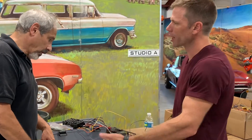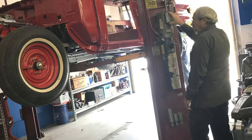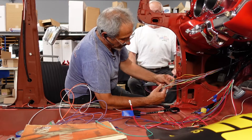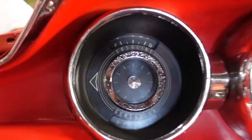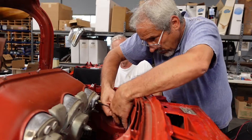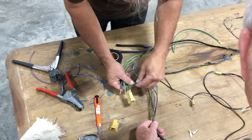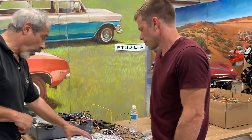We pretty much already made the harness from the back — all the tail lights, turn signals, backup lights, license plate light, and fuel tank sending unit for the gas gauge. That harness was already done and routed all the way to the instrument panel. And then last Monday or Tuesday, we did all the wiring for the headlamps and most of the engine harnesses. So all the remaining stuff in the middle is what's left.